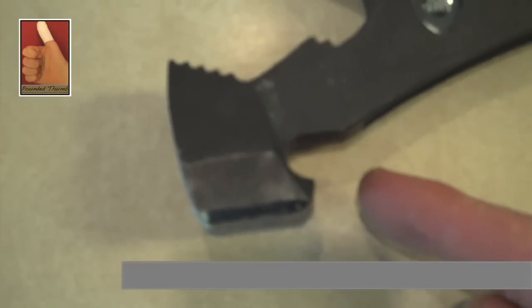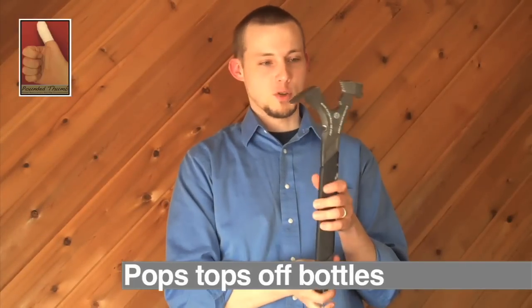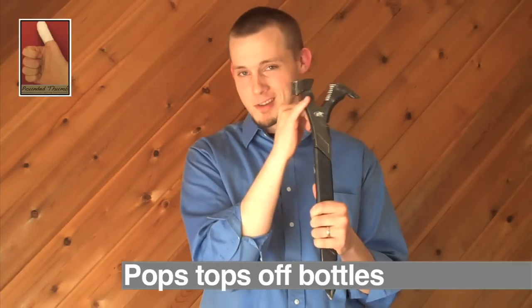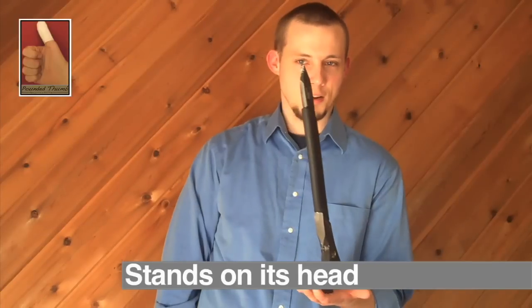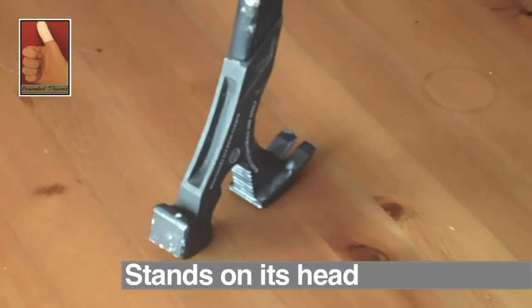The other thing this is really excellent at is pulling bottle caps off of bottles. So if it's been that kind of day where you were just bashing the hell out of things, this could come in handy. What I also discovered by accident is that, unlike the FUBAR, this can actually stand on its head next to you while you're working so you don't have to set it down on the ground, which makes it that much quicker to pick up.